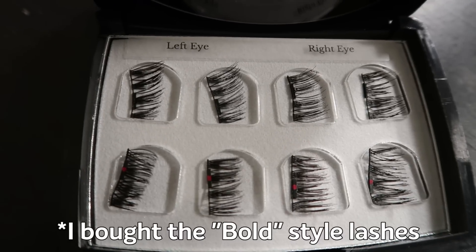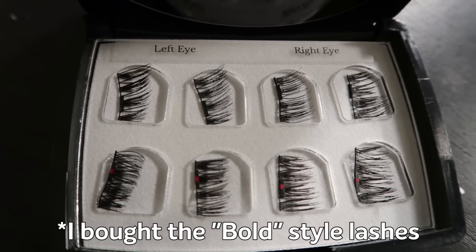Inside I've got what vaguely resembles a Chanel makeup case, a cleaning cloth or a fun handkerchief — I don't know. And then inside, kind of looking like the insect display at a museum, the lashes.